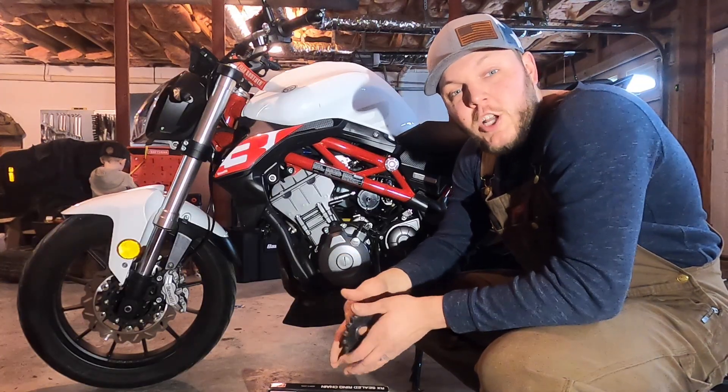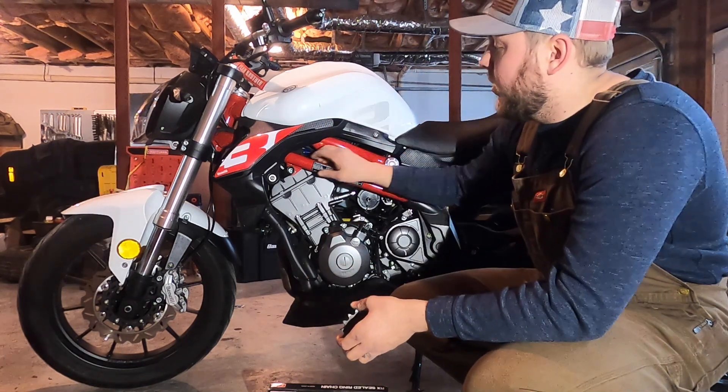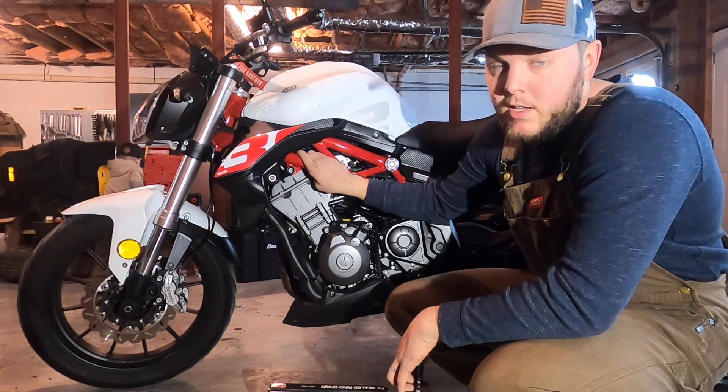All right, ladies and gentlemen, welcome back to Shade Tree Hot Rods. Today we are finally doing the sprocket upgrade for Zezay, our 2023 Benelli 302S. We have our master mechanic in the background, as always.